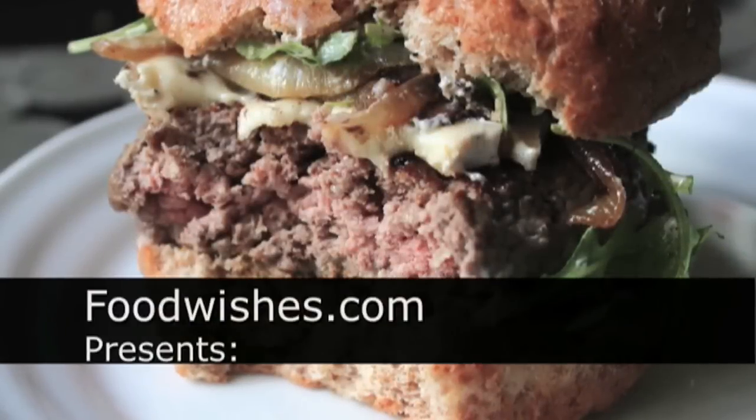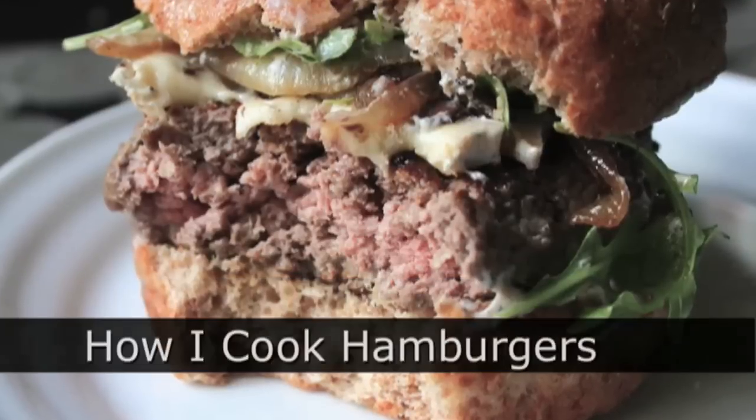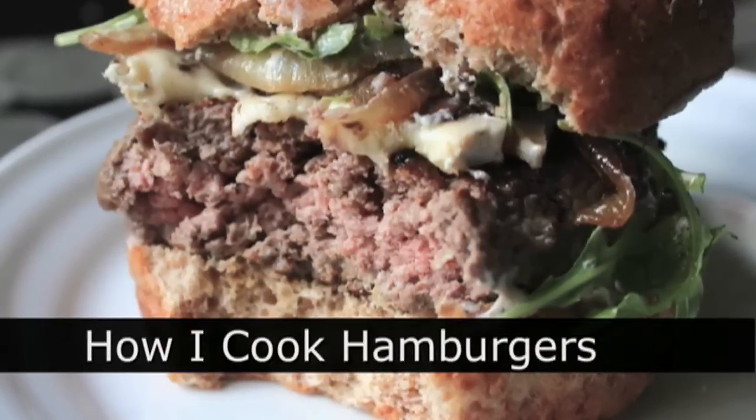Hello, this is Chef John from Foodwishes.com with how I cook my perfectly pink hamburgers.